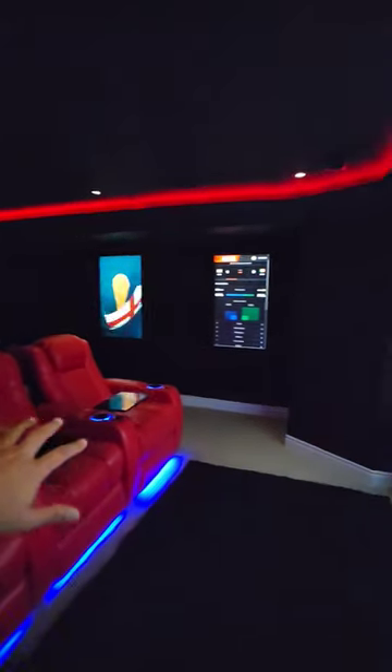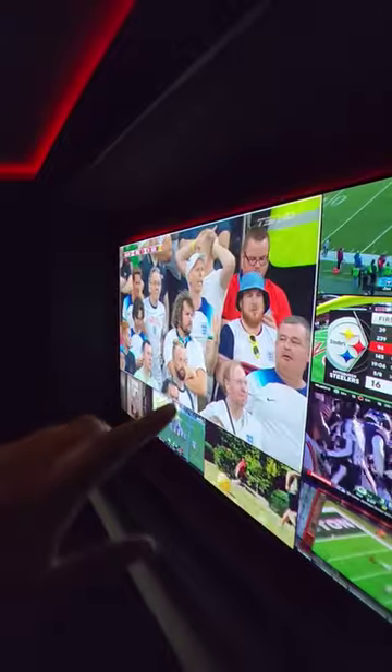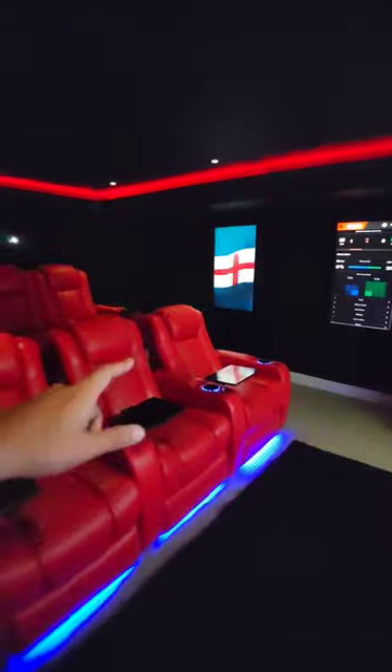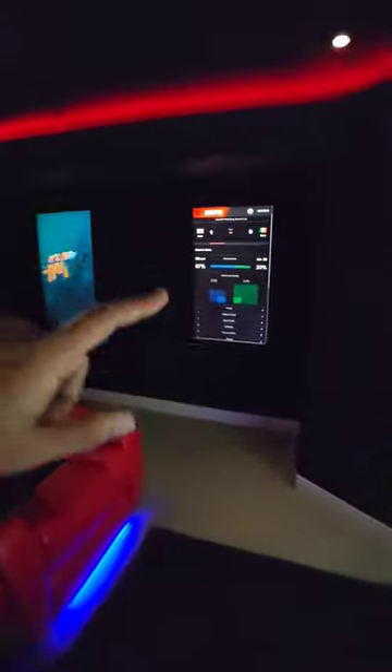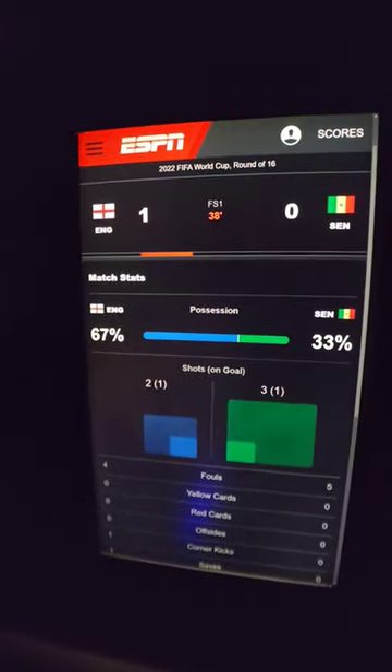The other question I keep getting is how far am I sitting and how big is the screen. This is a 110-inch acoustically transparent screen. All the speakers are behind the screen. I'm sitting about 8.5 feet from it. You can also go to my YouTube channel to see how I automate and get some of the game stats going here as well.